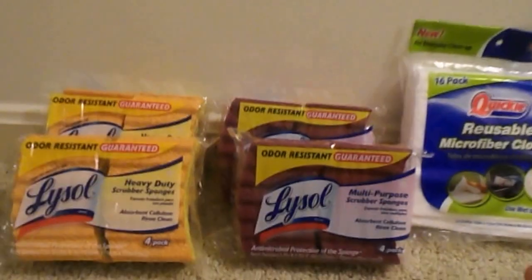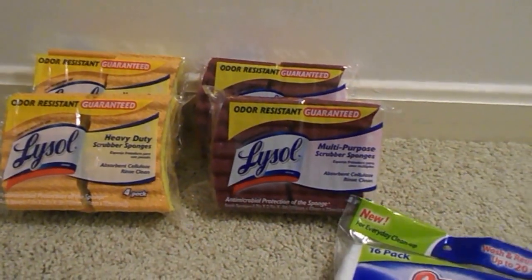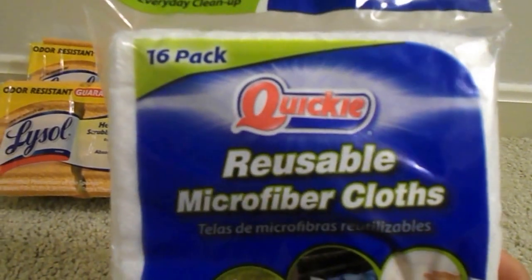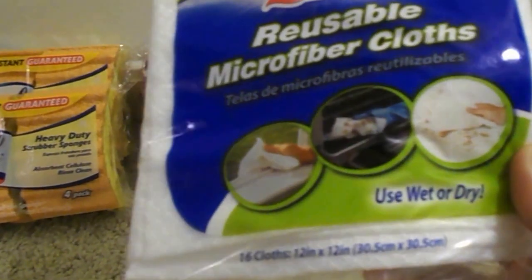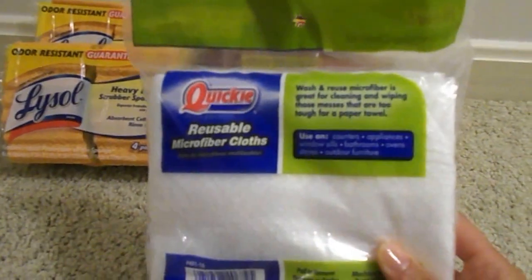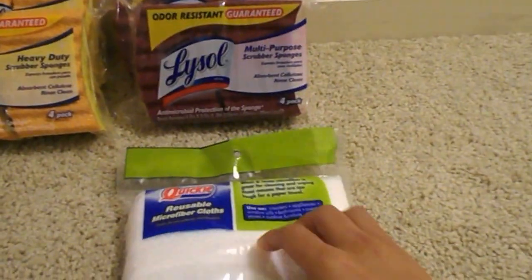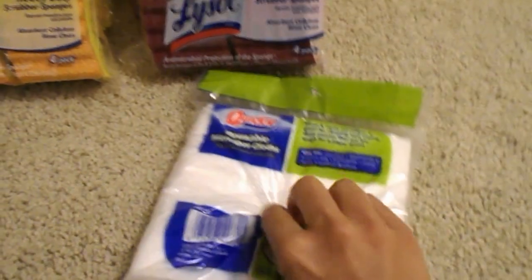I found two products that I thought were pretty good for a buck. This is the Quickie reusable microfiber cloths — there are 16 in a pack, you can use them wet or dry, and they were at Dollar Tree for a dollar. This is what the pack looks like; you can open it and I'll show you guys kind of the size. They come like this.